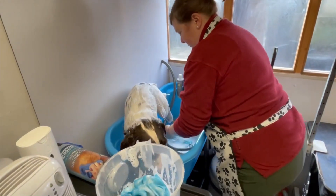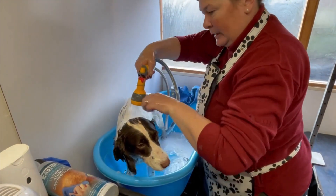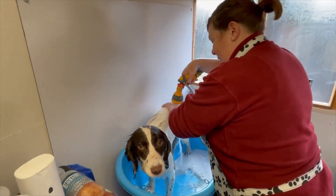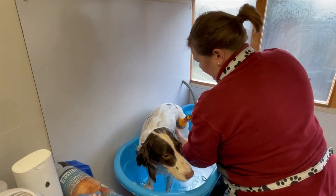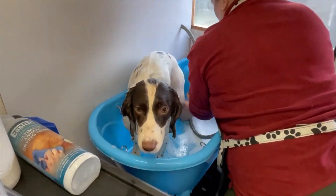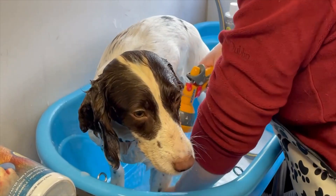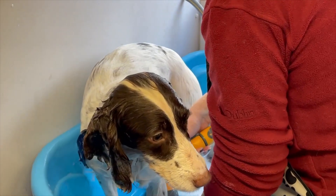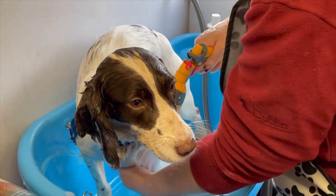Once you're happy you've got everywhere clean, rinse the shampoo off your hands and then do the same thing as before — nice and gentle, making sure you rinse all those nooks and crannies. Sometimes people say they think it's the shampoo that's brought their dog out in something, but often it's not the shampoo — it's the fact that it hasn't been rinsed off properly and you've left a residue on the coat. So just make sure you rinse it all off.